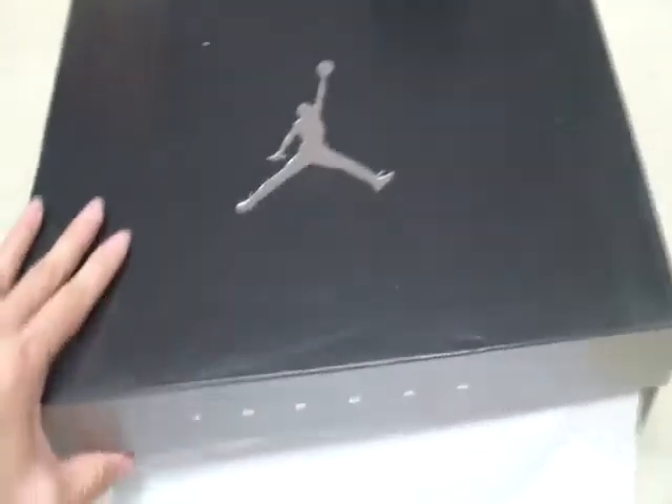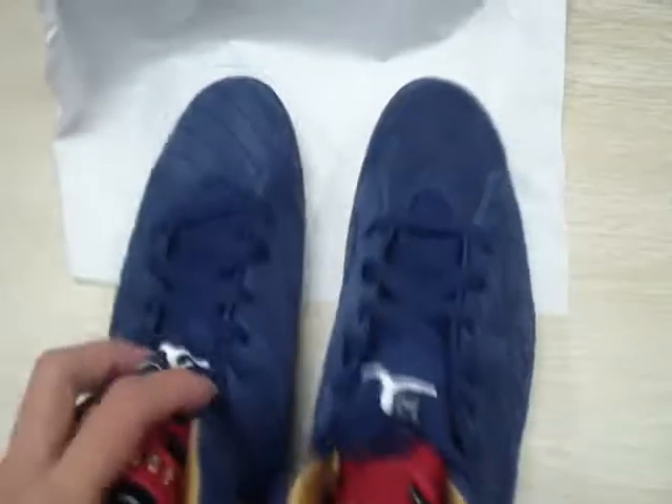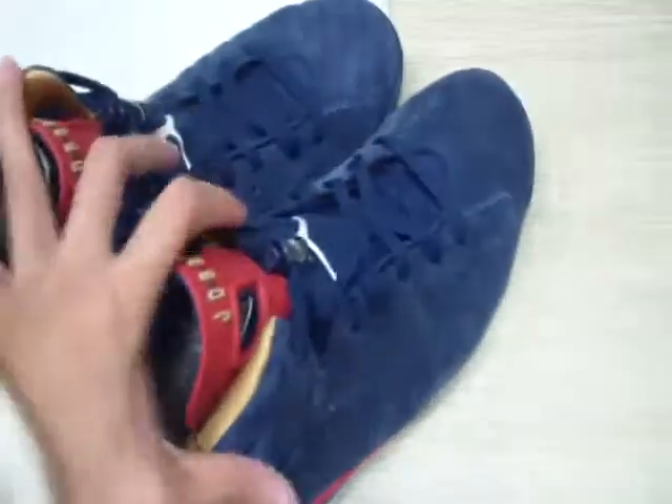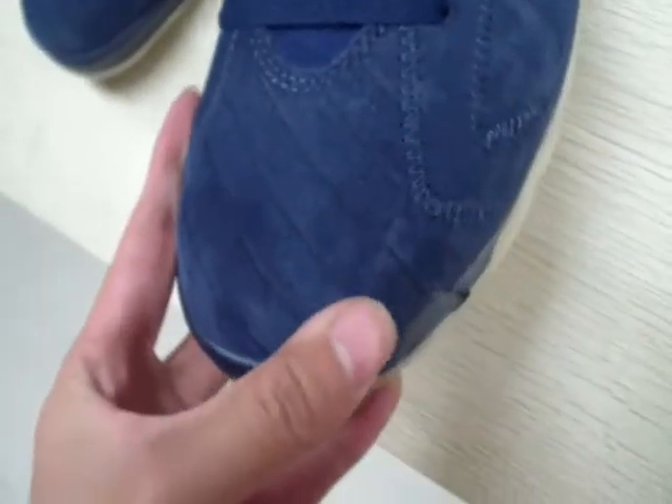It has two wrapping papers, white paper. Let's look at the suits. The color is very nice. This is the suit. It's a cool design.